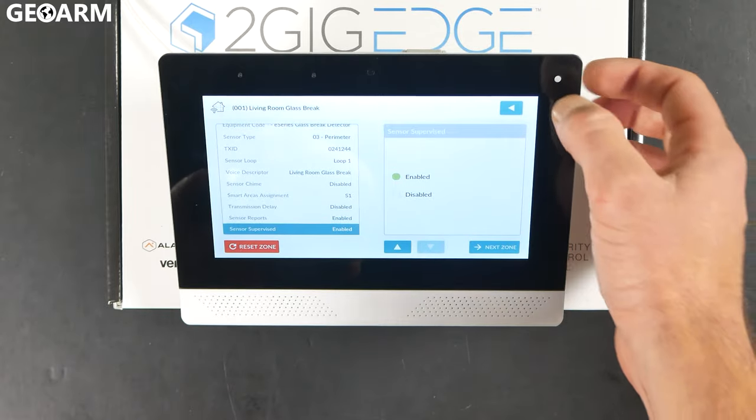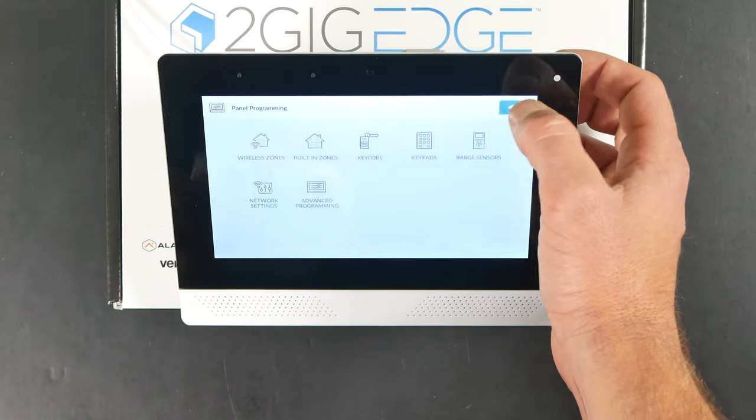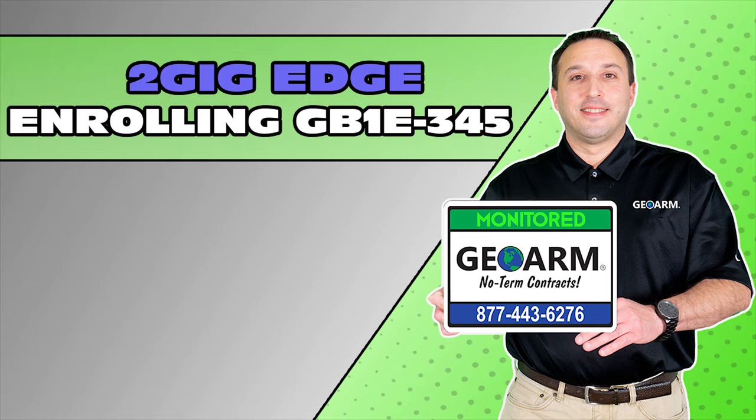At this point, it is programmed correctly. Hit the back arrow all the way out of programming. Make sure to subscribe to our YouTube page and click the 'show more' tab underneath the video, where you can view valuable links pertaining to this product, similar how-to videos, and our low-cost, no-contract alarm monitoring services.